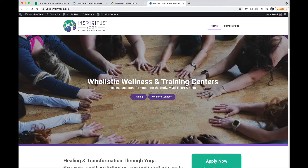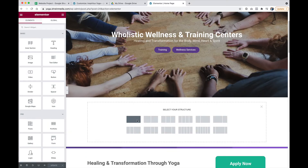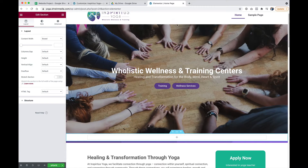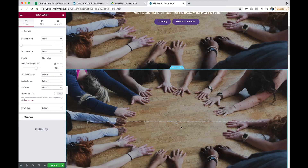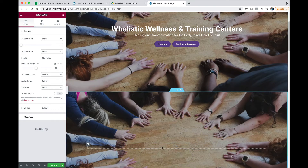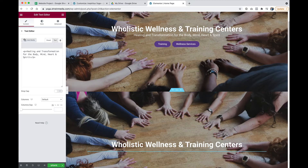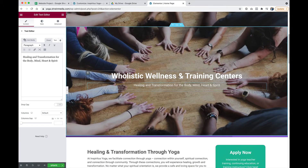I'm going to make it very easy for you. So whatever page you want to edit, you just want to go into edit with Elementor and bring up the Elementor page builder. I'm going to create a brand new section, and just for time's sake, I'm going to copy and paste the style for that background, the heading, and the text just underneath. And so now I'm ready to place my buttons.